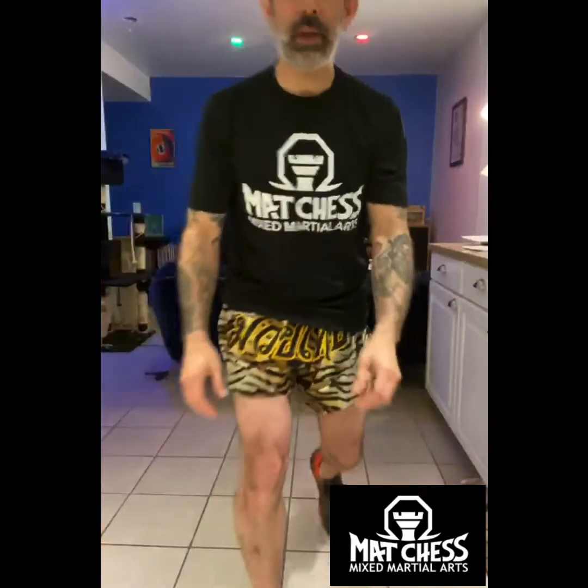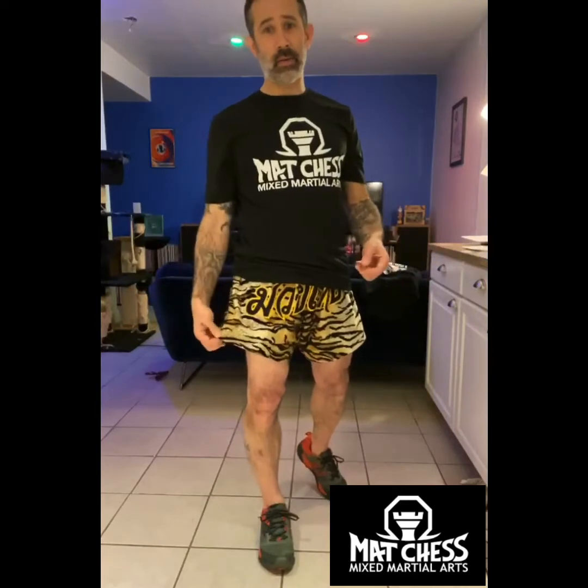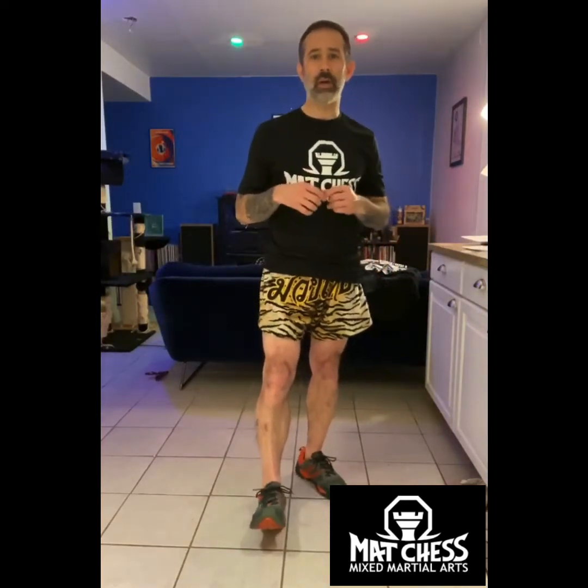Good morning. Welcome back to my kitchen. I decided I'd put on the old Tiger King Muay Thai shorts for y'all — figured that would be appropriate.